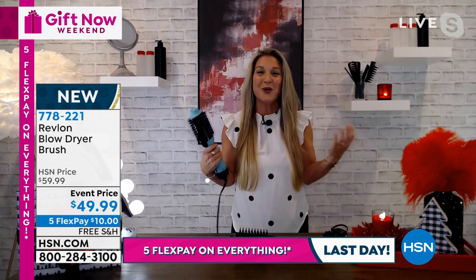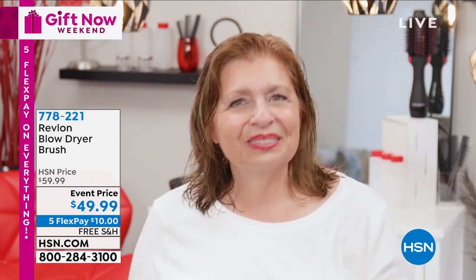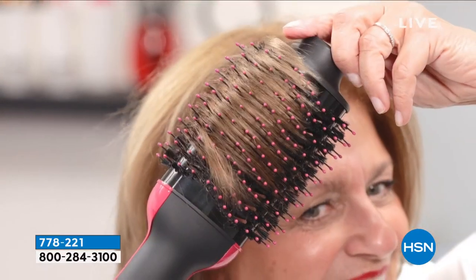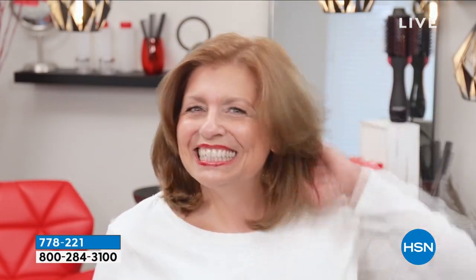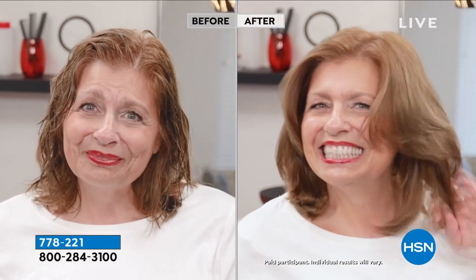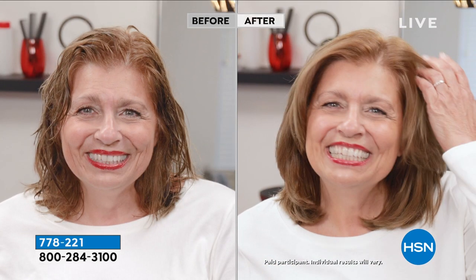We want you to live boldly, we want you to have so much confidence. How do you get great confidence? Well in my opinion it could start with a really great hair day. Take a look at Lydia — I love this for short hair, I love this for layers, I love this for anyone trying to finagle that round brush with the blow dryer in the other hand. Fast, easy — this is your styler, your blow dryer, your volumizer.